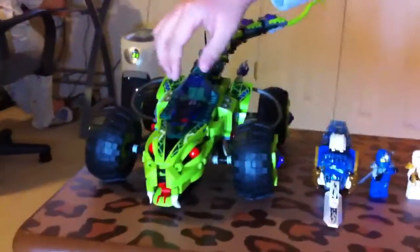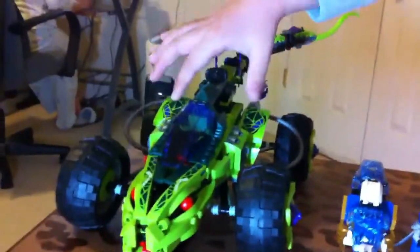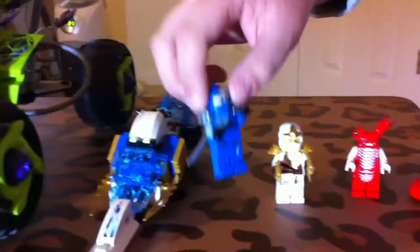It's a Fangpire Truck. It had stickers. I know that in the show there were none of these details, but the stickers just give it kind of a snake feel to it. I also have Zane's Snowspeeder with these stickers because it has a nice ice feel to it. Let's go on to the minifigures.